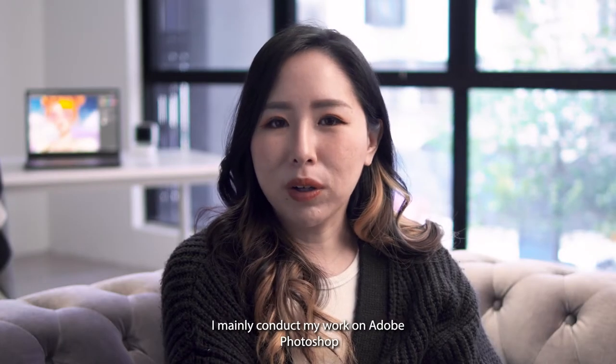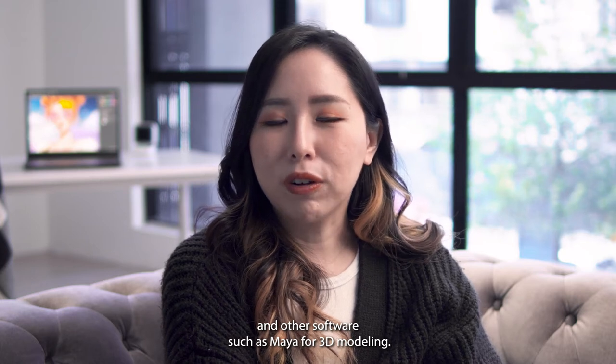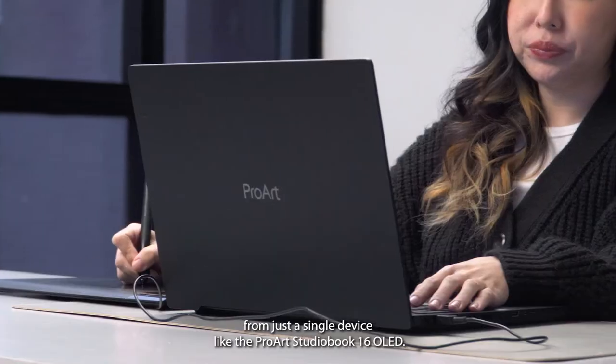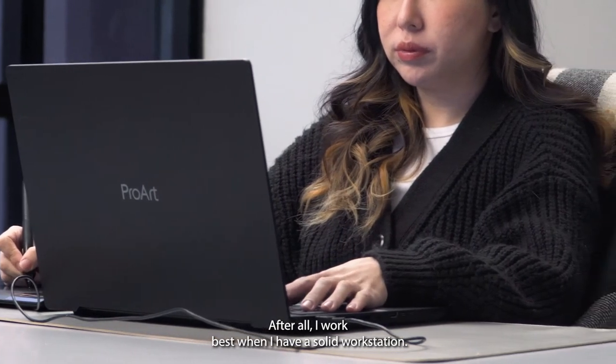I mainly conduct my work on Adobe Photoshop and other software such as Maya for 3D modelling. Hence, I require a laptop that can handle everything from just a single device, like the ProArt StudioBook 16 OLED. After all, I work best when I have a solid workstation.